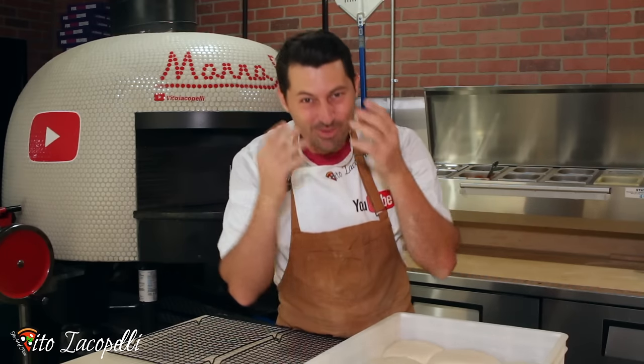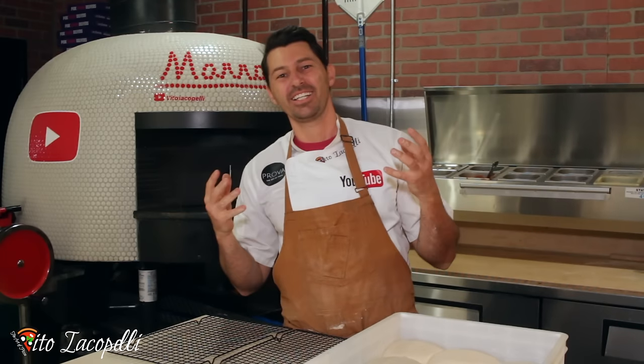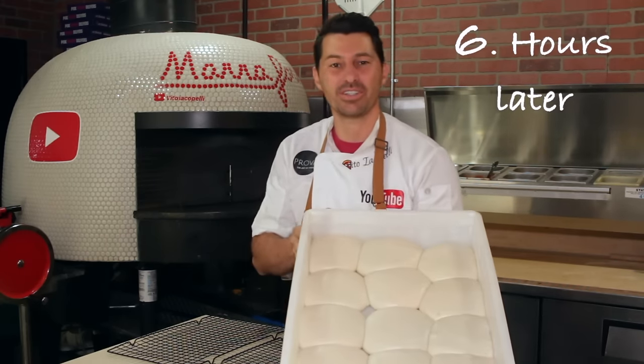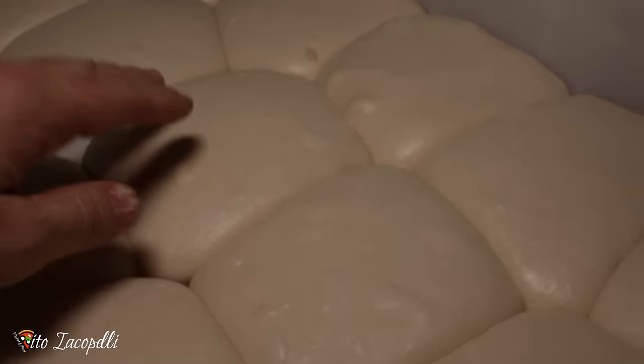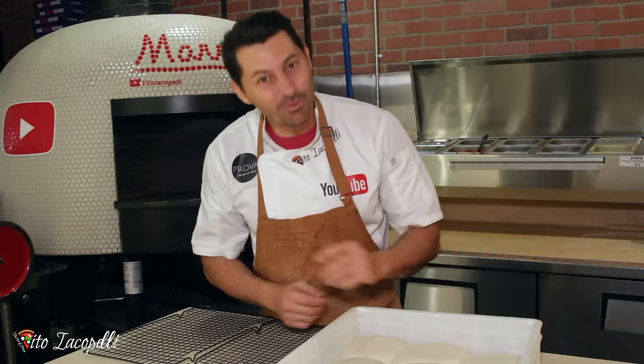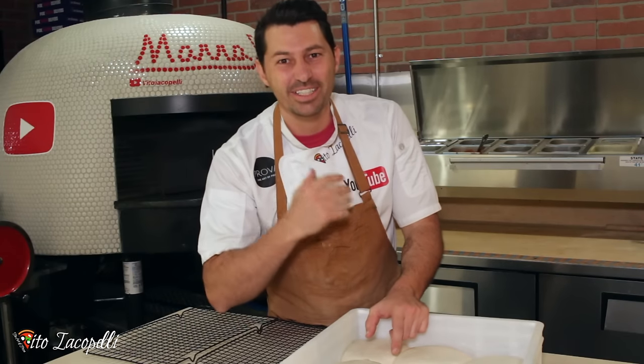I'm very tired — I've been working since this morning on this video for you, while also running the restaurant. I'm dedicating this to you. I hope this video will really, really be helpful for you, and I'm just asking please guys to share this video. This is the dough after six hours — amazing, the smell is amazing. Now it's time to make this pizza, and of course I'm gonna taste it. Let's make this amazing Margherita. Thank you so much guys for dedicating your time to watch this video.